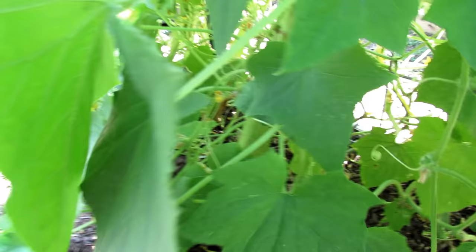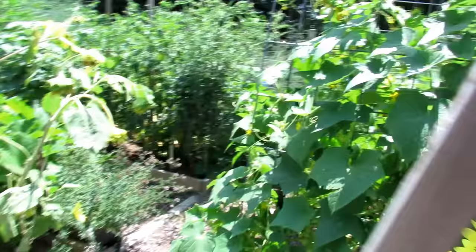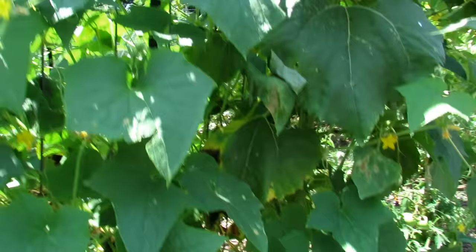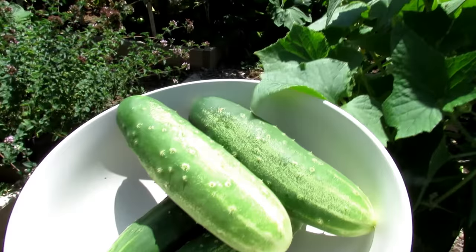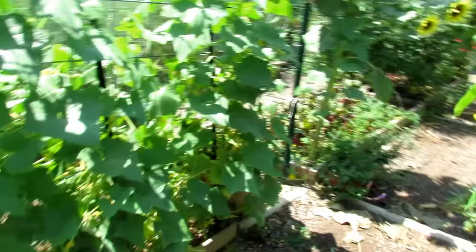There's a larger one right back there. I'm going to be making cucumber and tomato salad today. Lots of cherry tomatoes are ready, lots of peppers are ready. I'm even going to take this smaller one because it's weird on the end. Nice harvest of cucumbers.